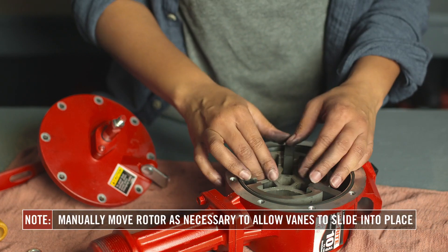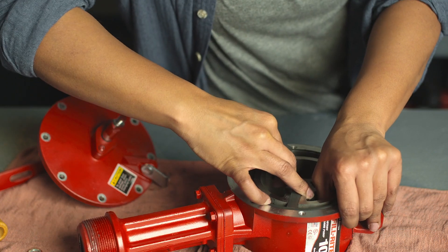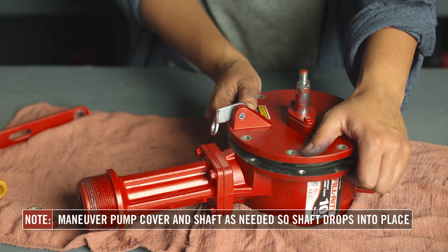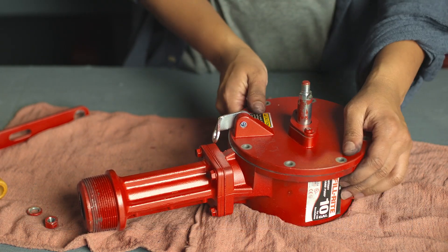Repeat this step with the three vane assemblies. Apply pressure to the opposite side of the rotor to allow the vanes to slide into place. Then align the pump cover and shaft with the center of the rotor. Ensure the pump cover is aligned correctly and maneuver the pieces as needed until the shaft drops into place.